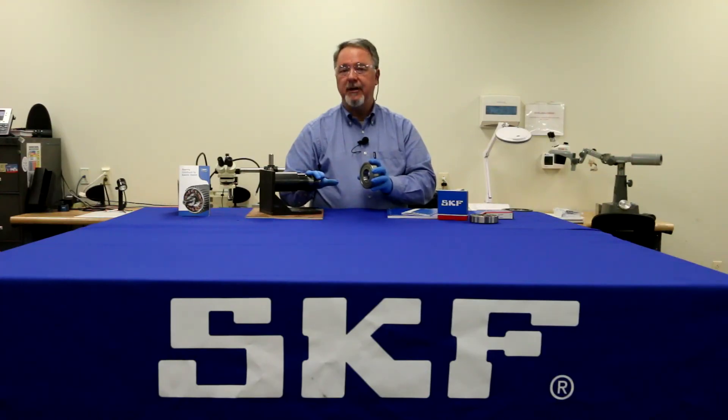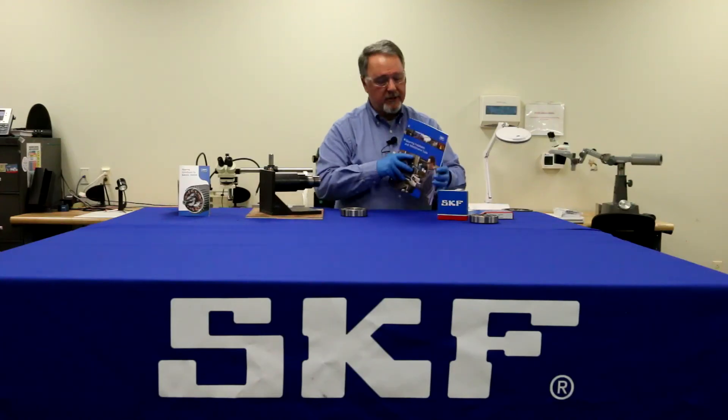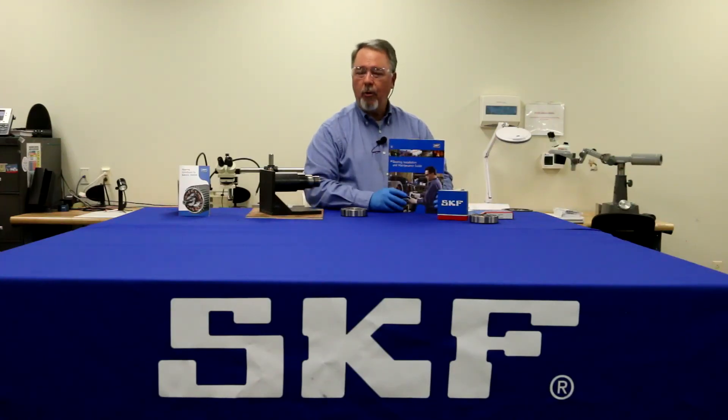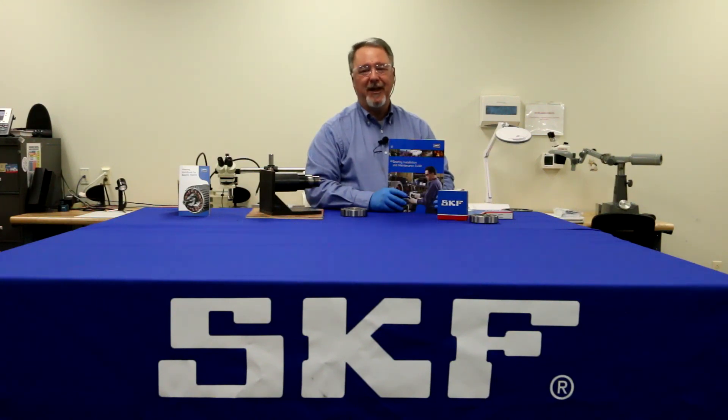Then mic the shaft. If you're not sure how to mic the shaft, the proper procedures can be found in the SKF Installation and Maintenance Guide. For more help, you can call the SKF technical hotline. That's it for inspecting shafts and housings. Thanks for watching.